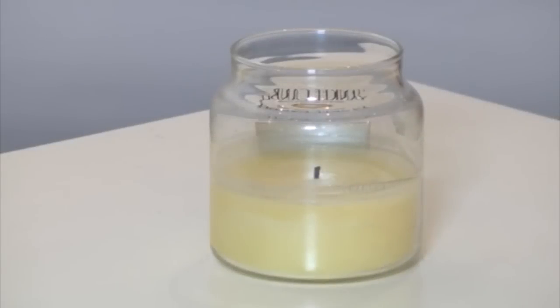Keep the wick trimmed to 1/8 of an inch at all times. The wick should be trimmed every four hours of burn time.